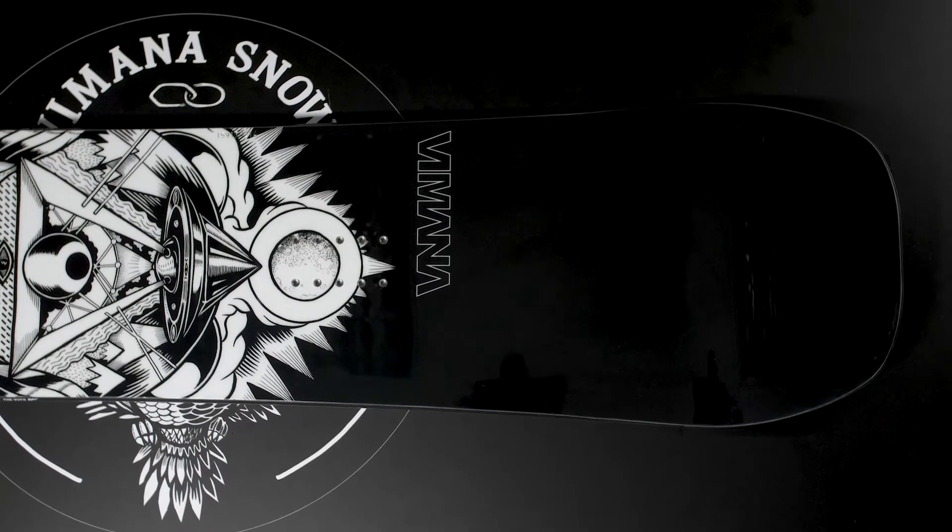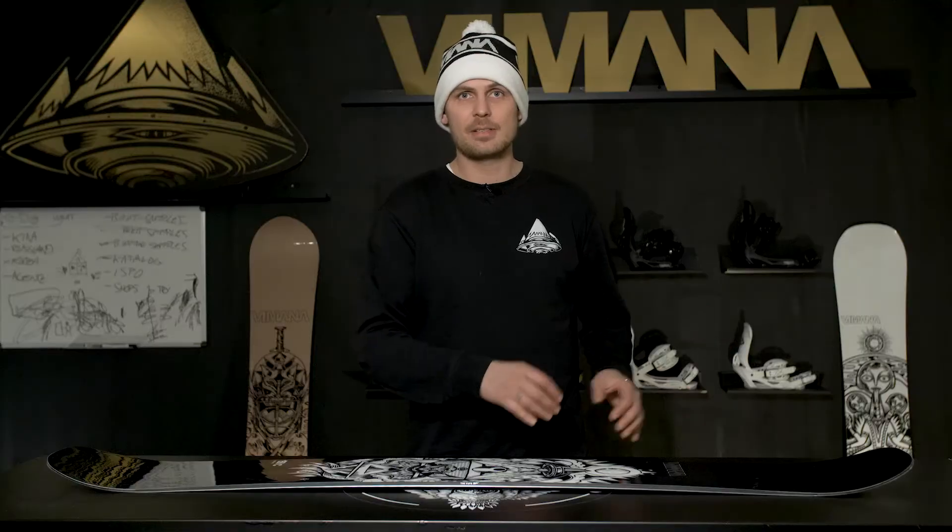The Wufo is also upgraded with our new V-tips. More volume on the tip and tail basically makes your park board into a powder board.